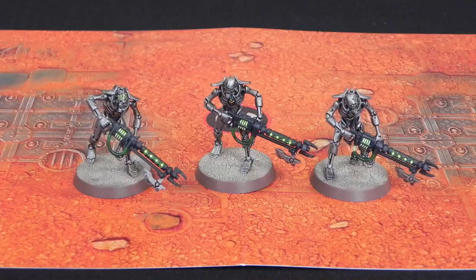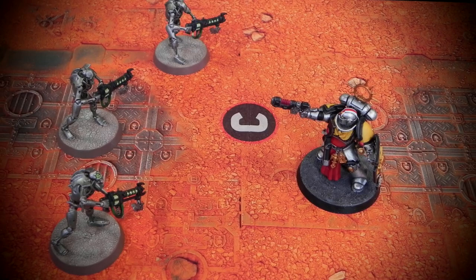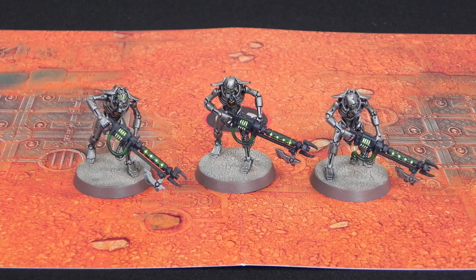Hello, in this video we're going to be taking a look at Warhammer 40,000 Imperium Issue 2, the three Necron Warriors you get with it, and then trying them out on the battlefield. Hello, I'm Will, this is Mike, we're the Tabletop Donkeys. Today we're bringing you Issue 2 of Warhammer 40,000 Imperium Magazine. This issue comes with three Necron Warrior models, a pot of Runelord brass paint, and a starter brush. We'll have a look at the contents of the magazine first, but if you want to skip to the battle with the three models, you can do that using the chapter bars or a time grid in the description.